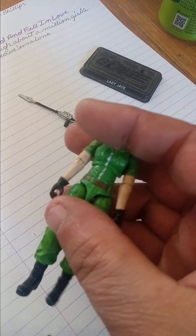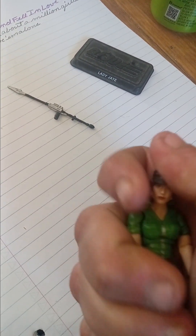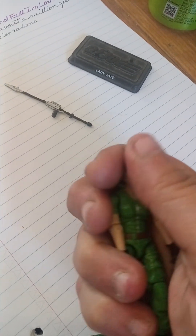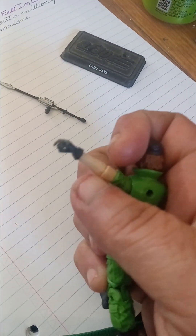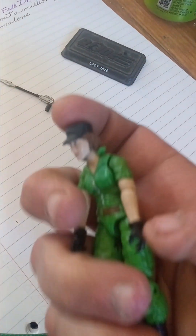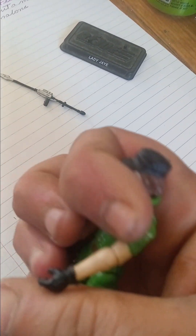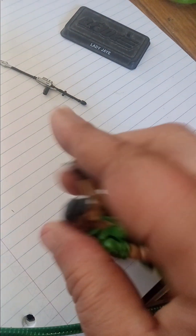Articulation-wise on this one — her head can rotate 360 degrees but has very little up and down movement. Her arm can raise to the side about this high, and can rotate a full 360 all the way around. She can bend at the elbow, though it's kind of tough.